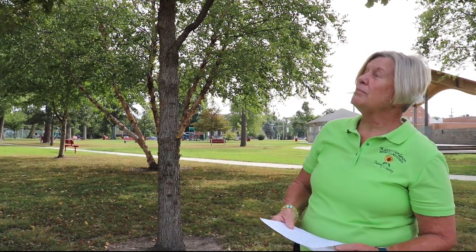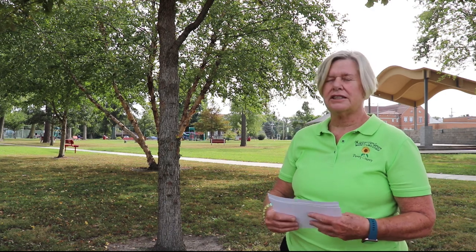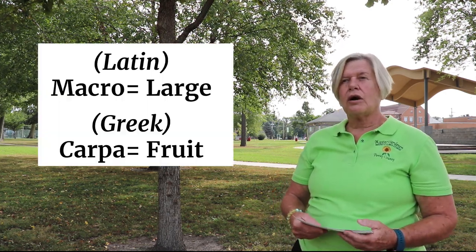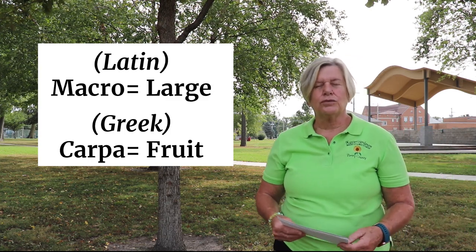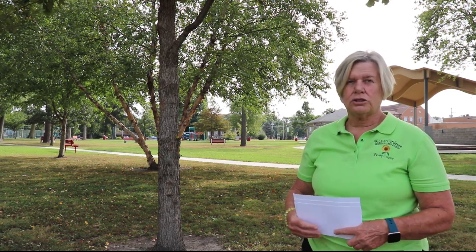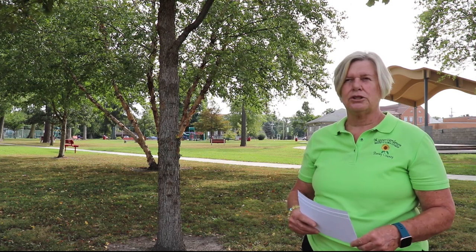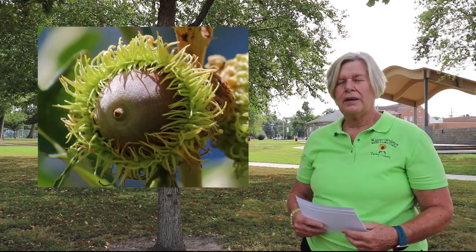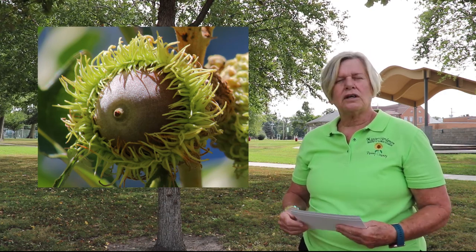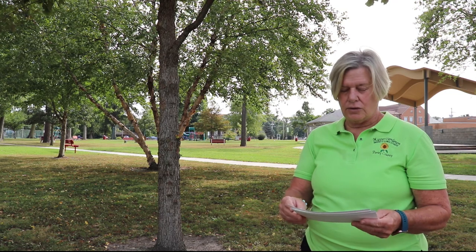The fruit on a bur oak is also very distinctive, and that's where part of its name comes from — macrocarpa. Macro in Latin means large, and carpa in Greek means fruit, so large fruit. The fruit on this tree gets to the size of a ping pong ball or larger, about one inch or so in diameter. It's also hairy, and the cap of the bur oak will cover at least three quarters of the acorn.